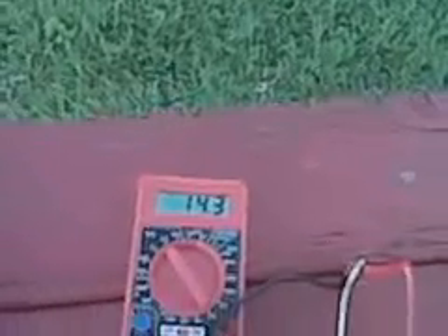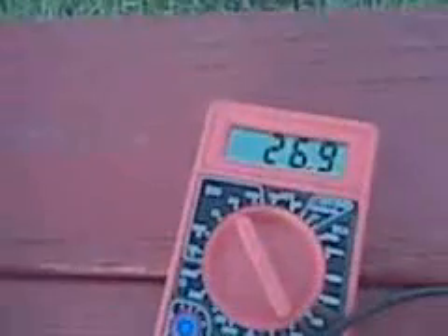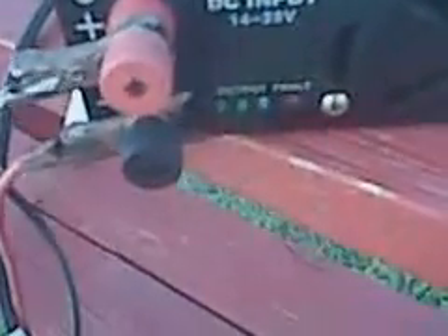Throw up the five volts. It's kicked on and we're getting 20 — jumped down to 2. 24-watt, 31-watt, 22-watt. You can see the little lights are moving.